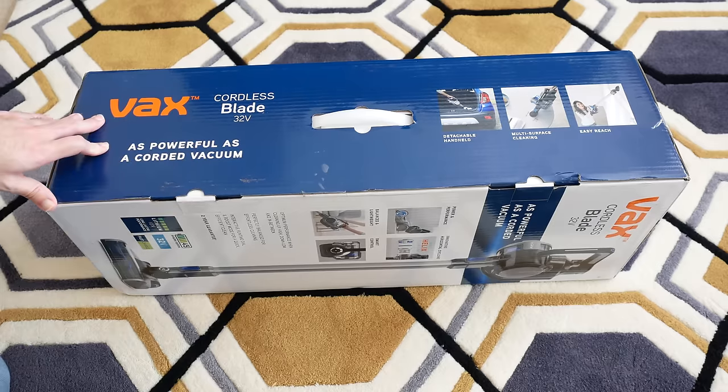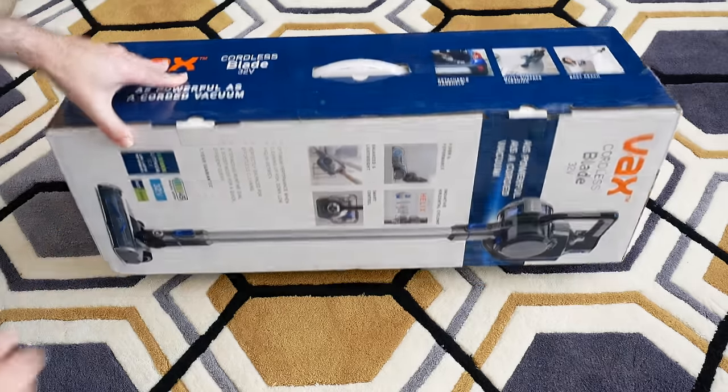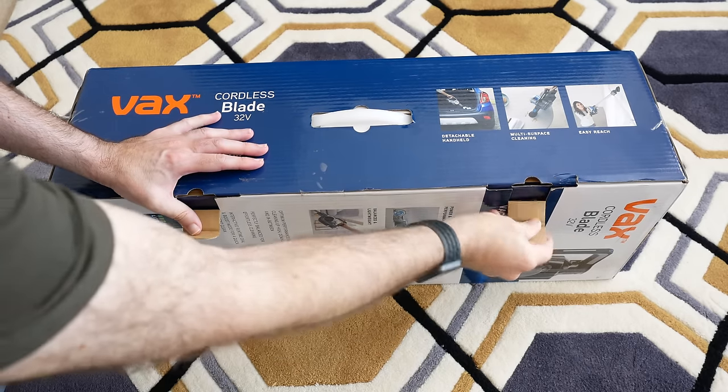This is what the product packaging looks like, and you can see some of the features here. Let's take a look inside the box and see what we actually get supplied.